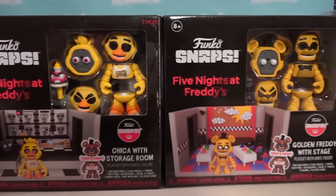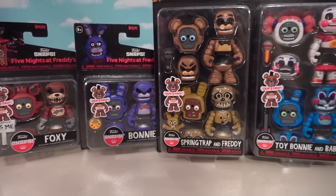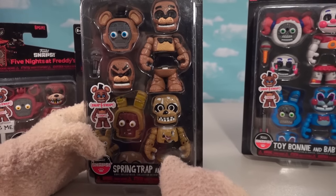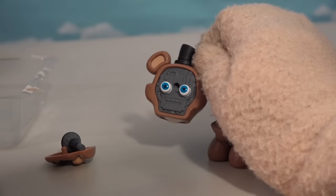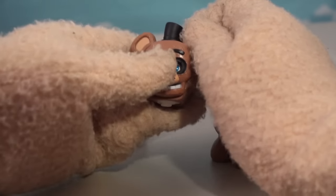Boy, that's the only way to get Chica, so if you can't find this playset, you are out of luck. Let's go ahead and start with this two-pack, because Freddy is the main character and he comes packaged with Springtrap, AKA William Afton. I like the face here — we get the animatronic face underneath, and then we can put the faces on top.